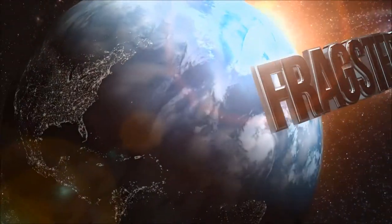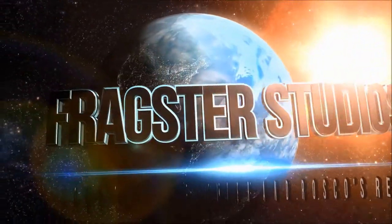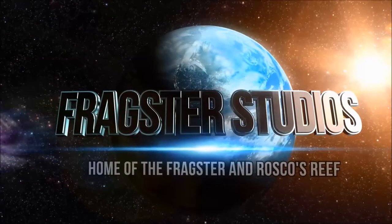Thank you for watching this episode of Roscoe's Reef with Scott. As always, don't forget to like, comment, share, and subscribe.